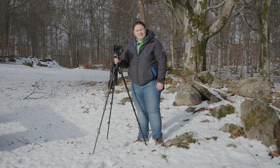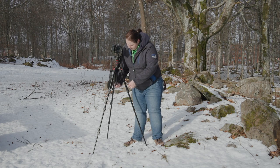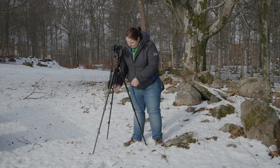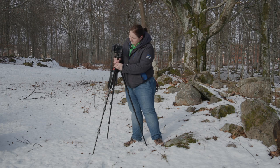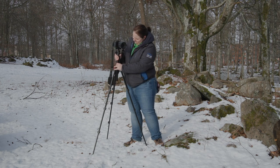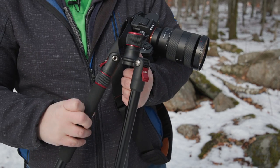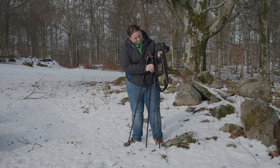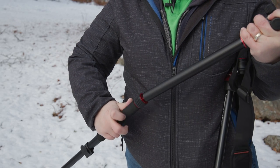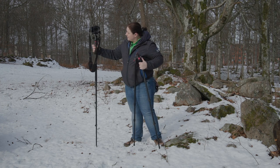Let me show you the monopod feature. What you actually do is take the center column out all the way, unscrew the counterbalance, and this guy comes out all the way. Then this leg here actually comes off — you just turn it — and it attaches to the center column. Probably easier to do when it's not fully extended, but it works. Just like that, you've got a monopod.